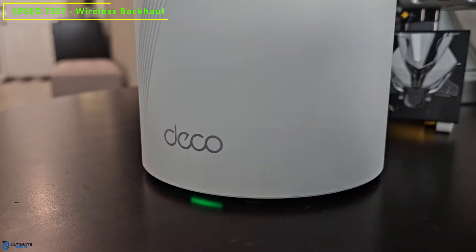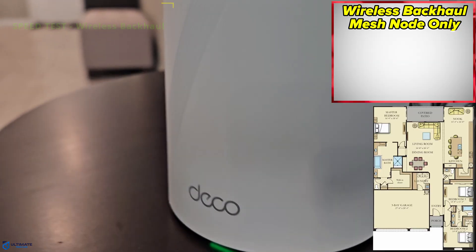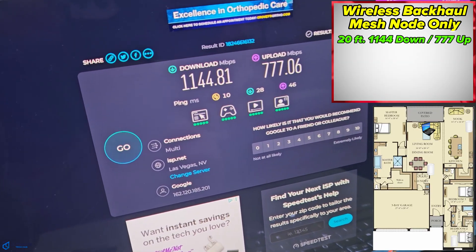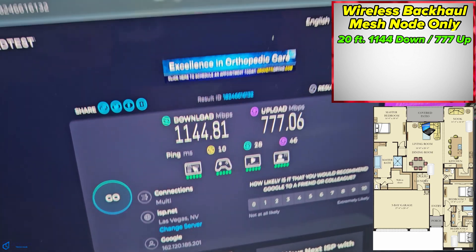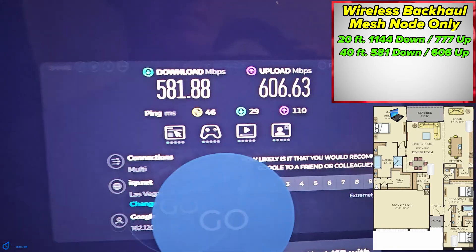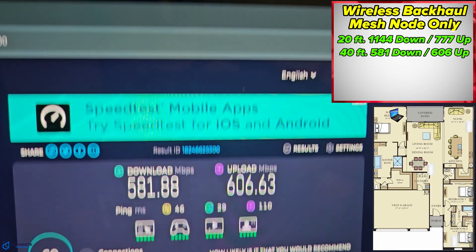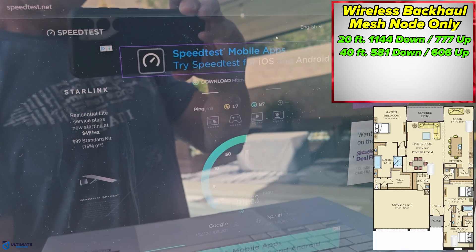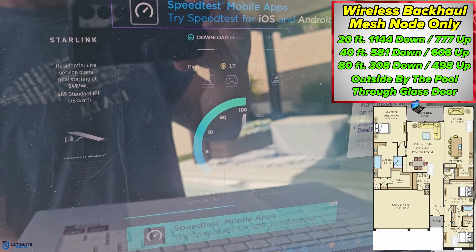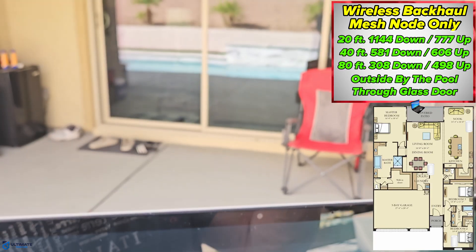Now testing the wireless backhaul from one of the nodes in the living room. At 20 feet away from the wireless node, we got 1144 down and 777 up. At 40 feet, 581 down and 606 up. And at 80 feet, outside by the pool through the glass sliding door, we got 308 down and 498 up.